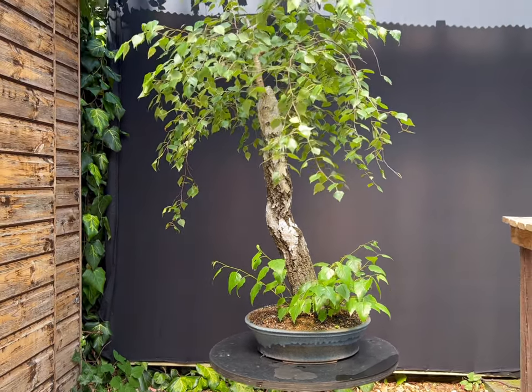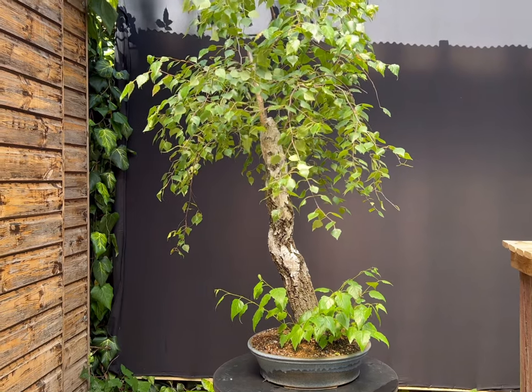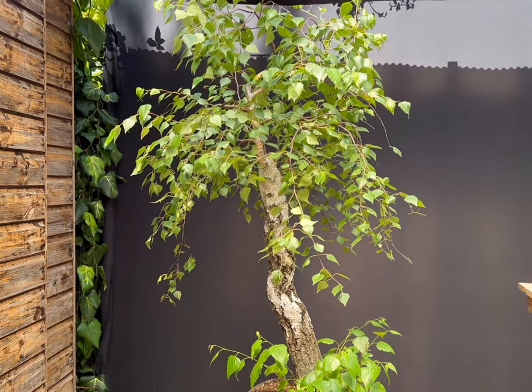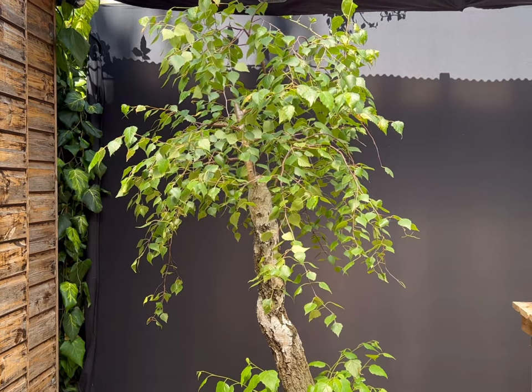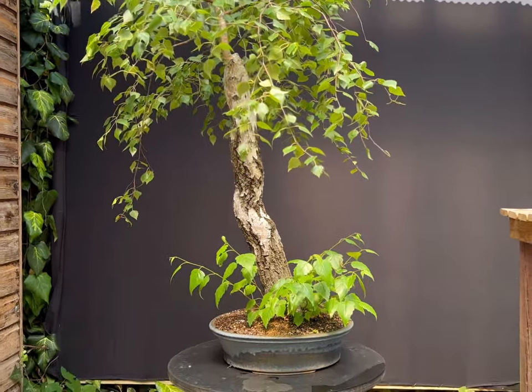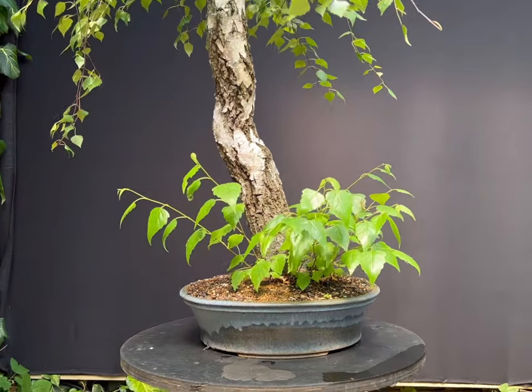Betula, or birch, are an easy to obtain tree species for bonsai, but are also known as being a very difficult species. Although they are very fast growing and fast to develop, they are liable to die back, not only of individual branches, but of trunks as well.